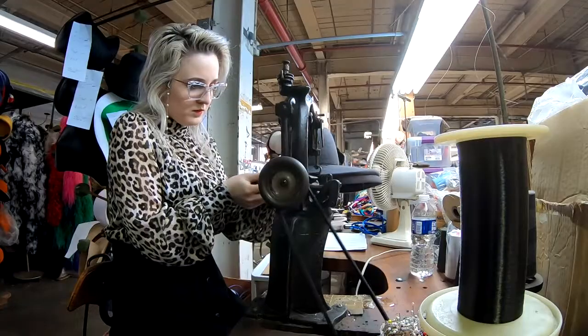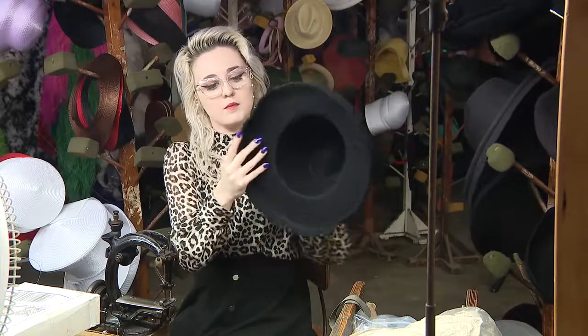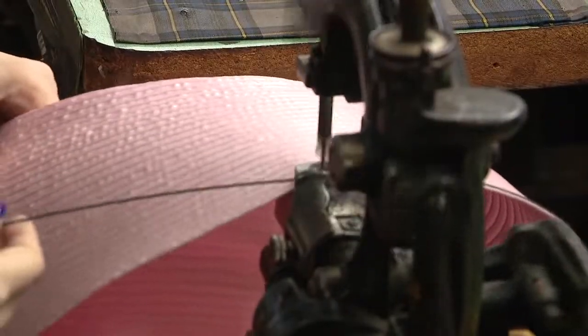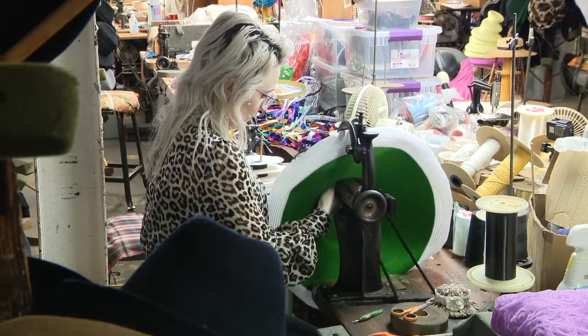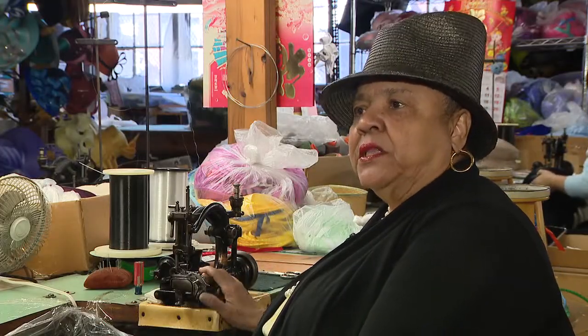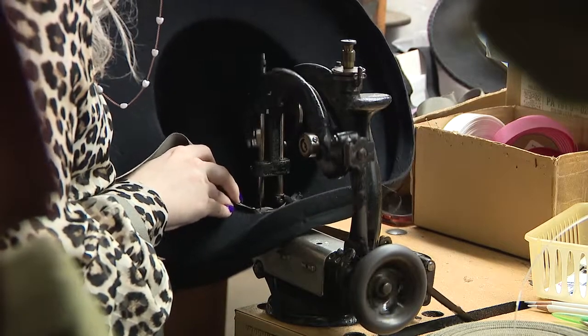These are felt hats. We have the hat that's just been blocked and cut, but we have to put the sweatband on the inside. The machines are from the 1920s and 30s and have been well maintained. These machines are really made for millinery — they have special feet on them so that the ribbon can go through.